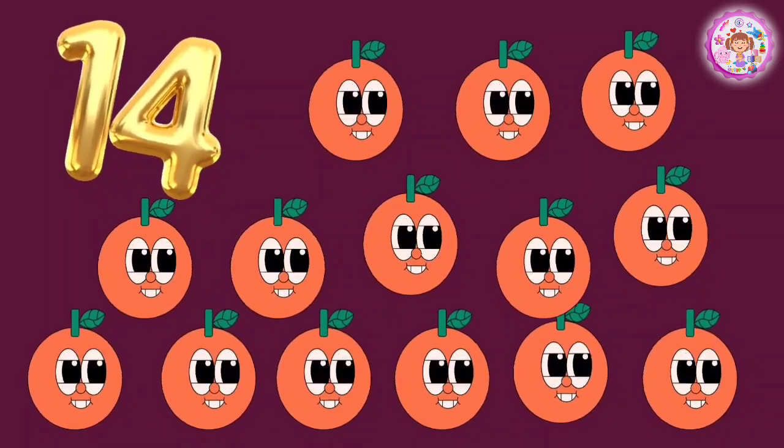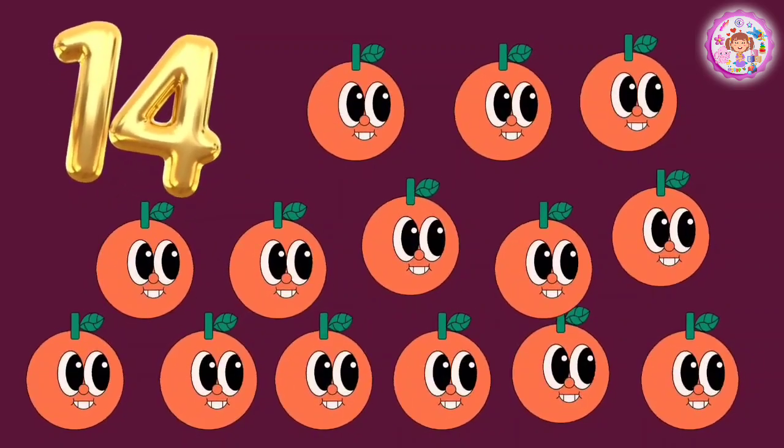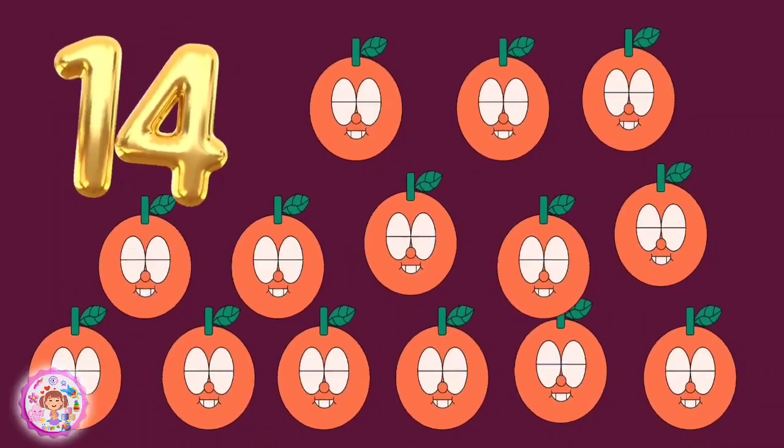Fourteen oranges. One, two, three, four, five, six, seven, eight, nine, ten, eleven, twelve, thirteen, fourteen.